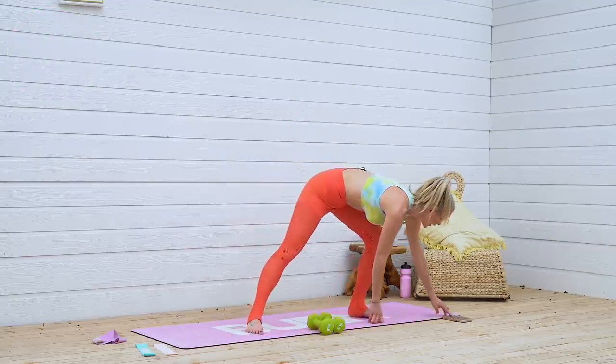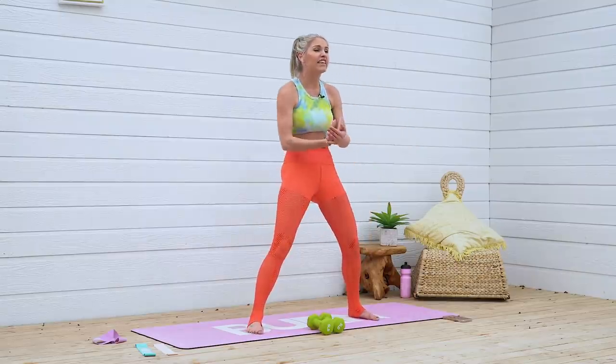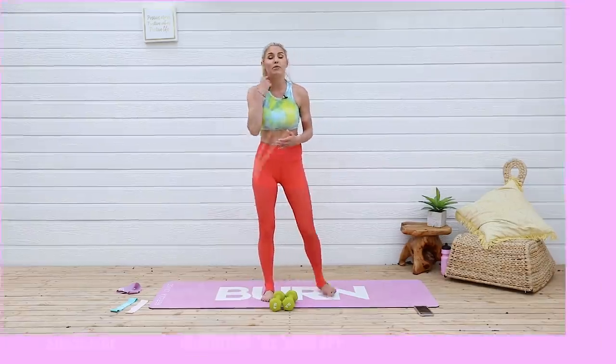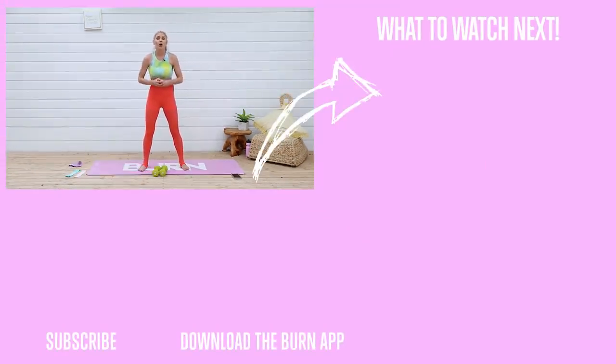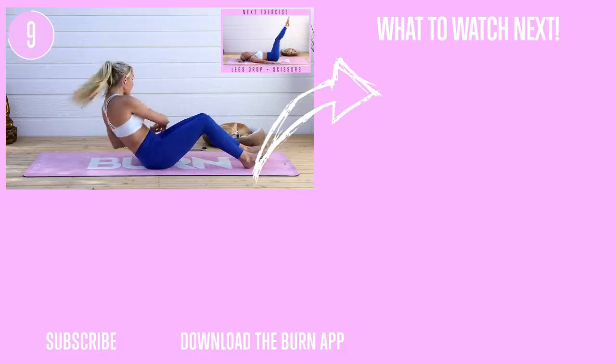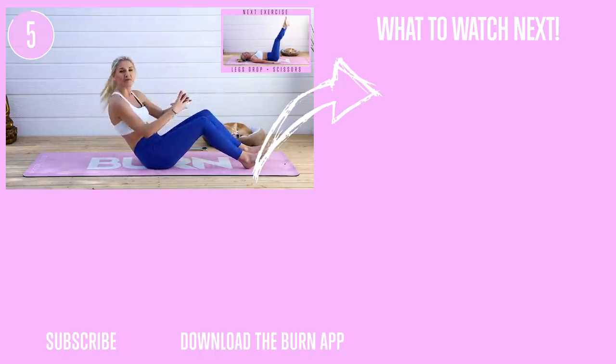Oh my goodness — just like that, ten minutes went by so quickly! The whole workout is available now on the Burn by Rebecca Louise app. If you don't fancy that, check out this next workout — it's gonna help you really sculpt those lower bodies. I will see you tomorrow. The more you show up the more you're gonna get results. If you want to push yourself that little bit more, you've got this everybody — you decided to show up, now you just have to keep on going.